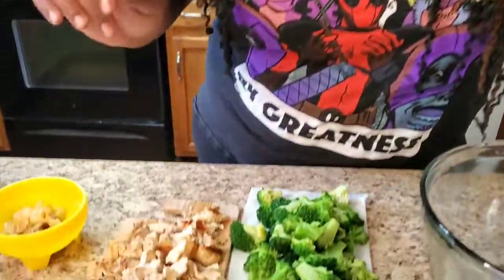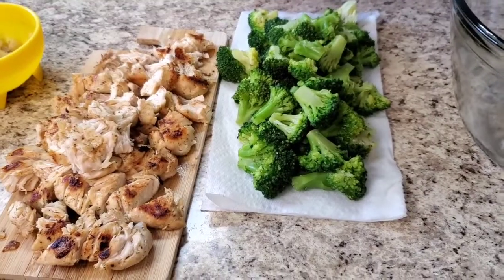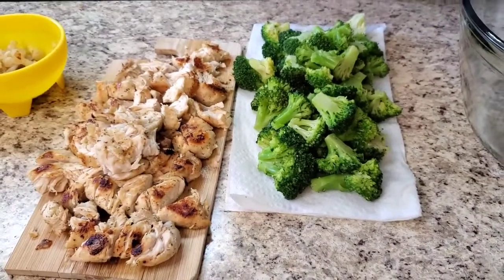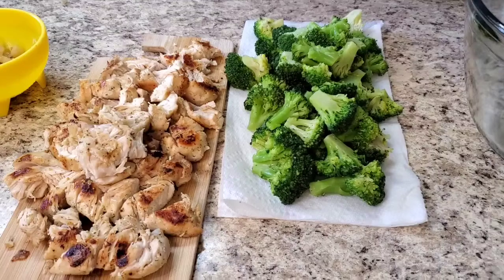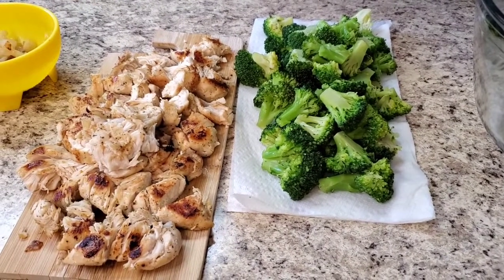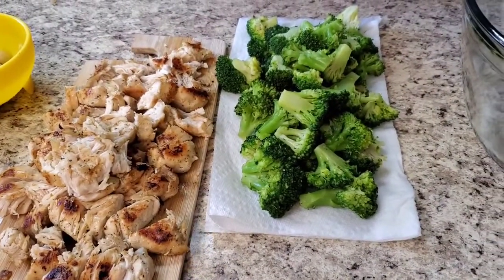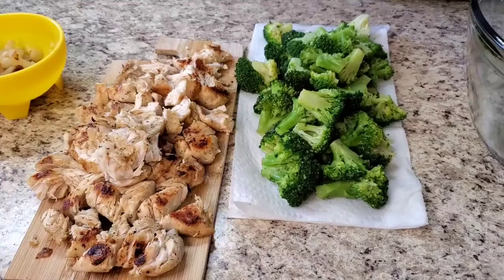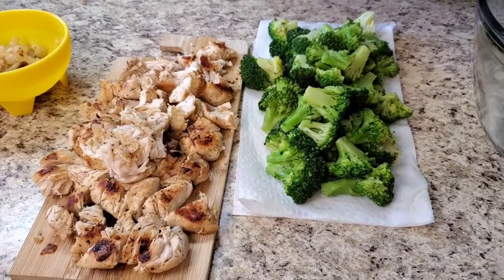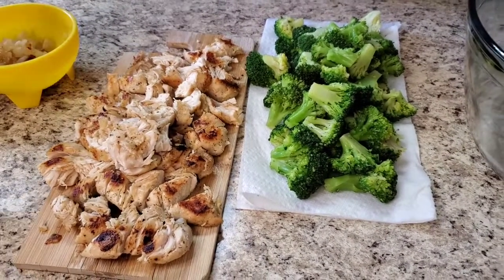Okay y'all, here come the fun part! I done cooked this chicken — look at him! I done cut her up, you know, just cut it up. It ain't gotta be cute, just cut it up. Now I got the broccoli — this is frozen broccoli, about 16 ounces of frozen broccoli. Let it defrost and put it on a paper towel so you can get all the water out of it. You don't want a watery casserole — that's a no-no. If you're using fresh broccoli, get about two heads and cut that up.